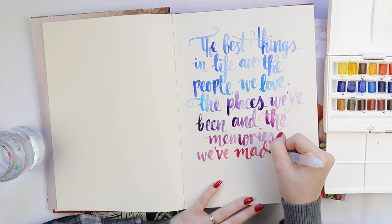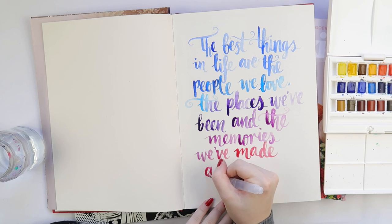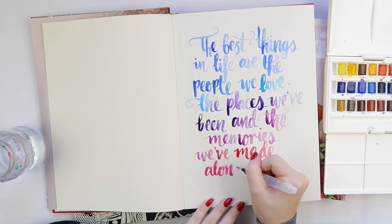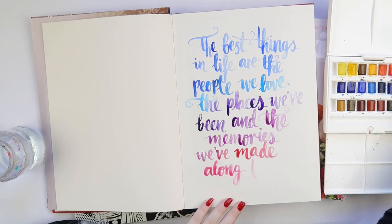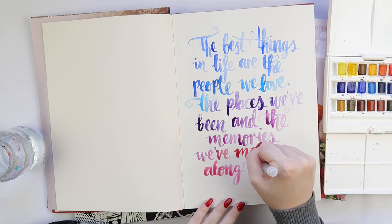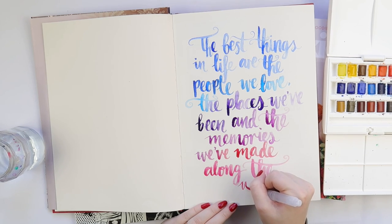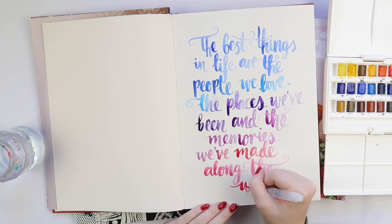Let me know if you do brush script lettering, or if it's something you'd like to do. Would you be interested in a mini class? I kind of just taught myself, so I'm trying to work out how to teach it. This one is my wonky brush script style, where I like to do the letters up and down and all over the place. It's a great style for beginners because it doesn't matter if letters come out a bit smaller or bigger accidentally — the wonkiness of the style covers it up.